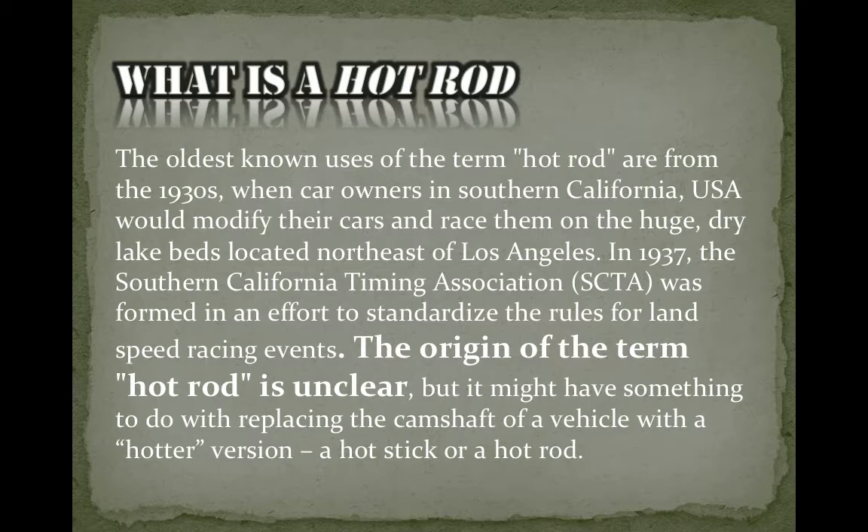The reason I'm making this video is because I came across a paragraph on the internet. It says the oldest known uses of the term 'hot rod' are from the 1930s, when car owners in southern California would modify their cars and race them on the huge dry lake beds northeast of Los Angeles. It goes on to say the origin of the term 'hot rod' is unclear. Well, it's not to me.